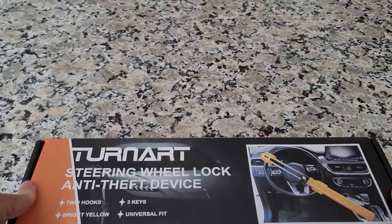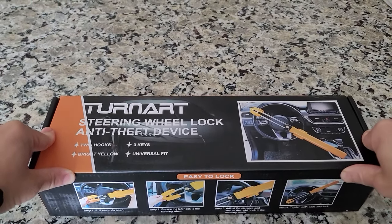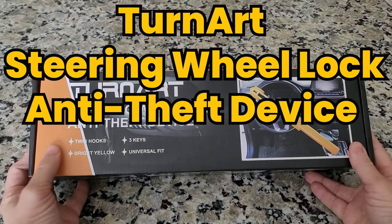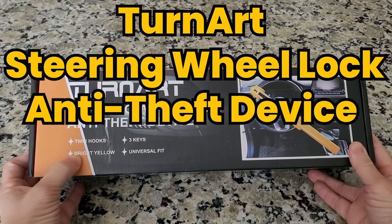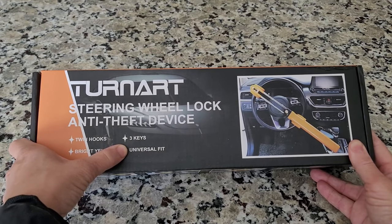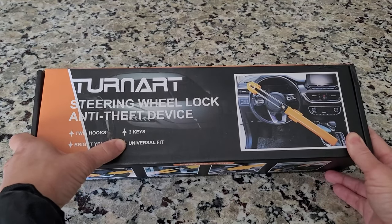Hello everybody, welcome back to Bazaar Repairs and Reviews. On today's video we have the TurnArt steering wheel lock and anti-theft device. It comes with two hooks, three keys, is bright yellow, and has a universal fit.